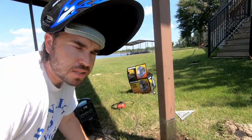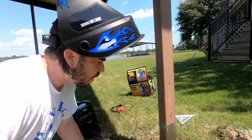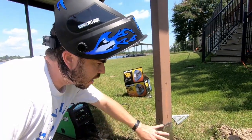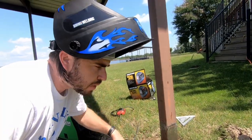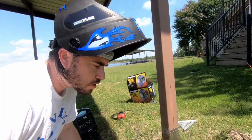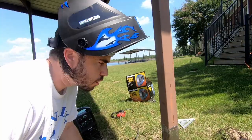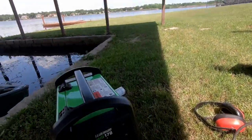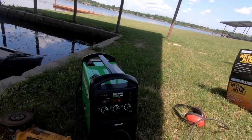The reason I am flux core welding today is because I am outside in the wind. If I was to use a MIG weld where I need gas, I think the wind's going to spread my gas away and I'm not going to get a good weld. So this is the perfect opportunity to flux core.